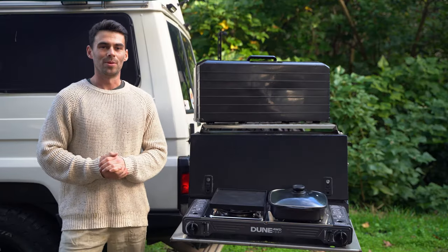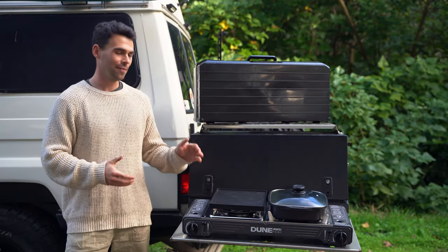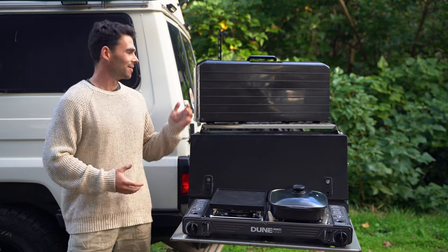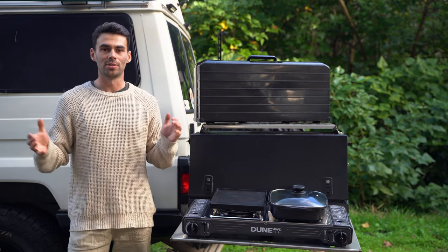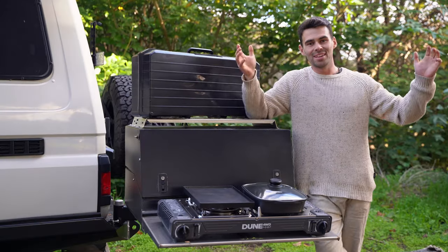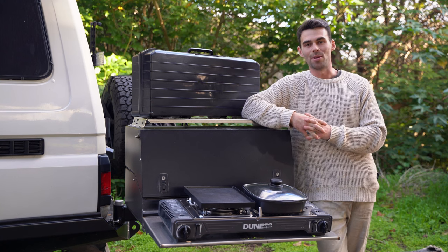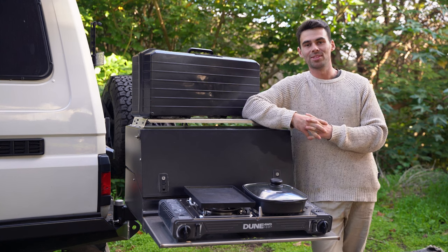In conclusion, the Dune 4WD Butane Combi Stove is a fantastic option for outdoor cooking enthusiasts. With its Teflon-coated fry pan and hot plate, its convenient carry case, and its patented two-stage over-pressure safety shutoff device, this stove is sure to take your cooking to the next level. So if you're an outdoor cooking enthusiast or you're planning your next trip away, get into Anaconda and grab your own Dune 4WD Butane Combi Stove today.